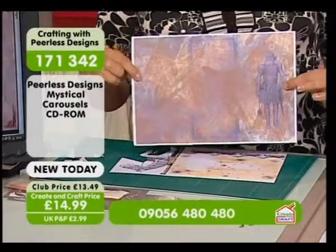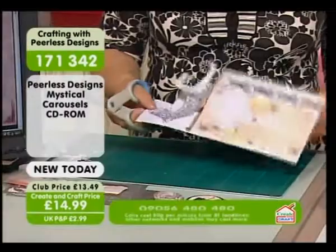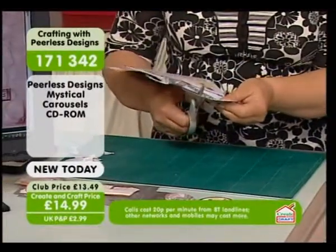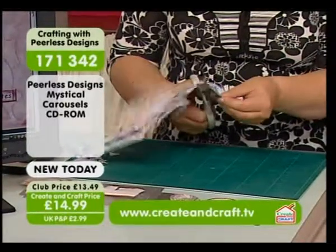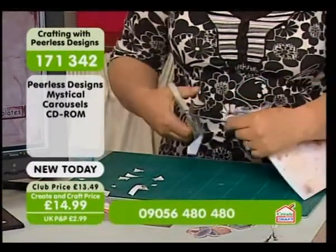That's a good one for the chaps, isn't it? So it's as easy as that, basically. Then all we're going to do - I've already started cutting this out - is just cut around the horse itself. So it's round the horse, only this one piece, just on the right-hand side there. Just to make it so it looks like it's standing out of the card.